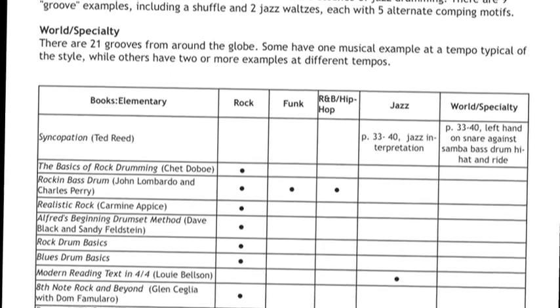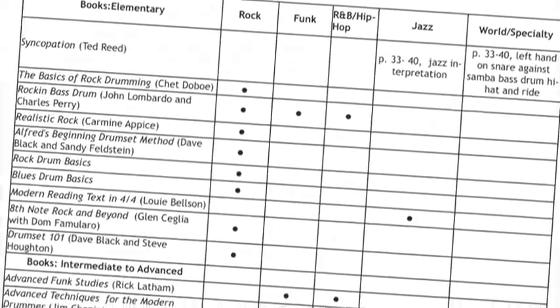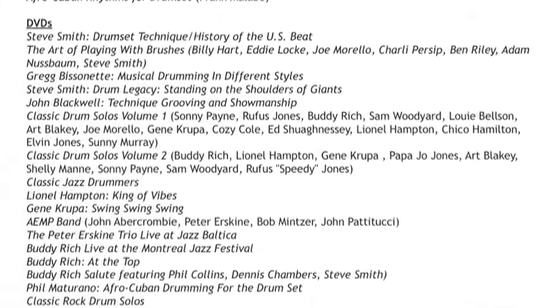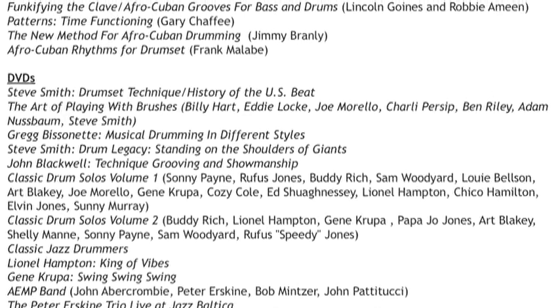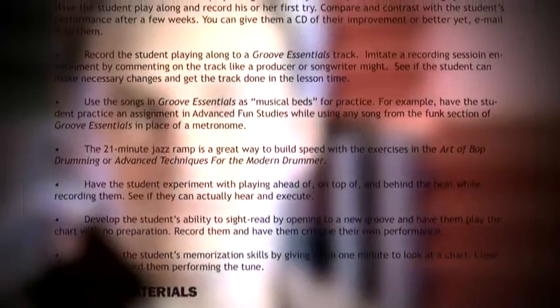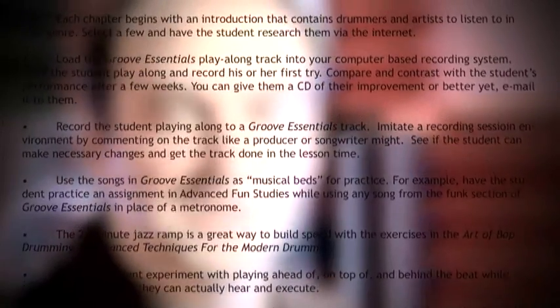The cross-reference chart shows how you can use the DVD with other books or teaching materials you may already be using. The related materials section lists other books and DVDs that you can use for further study of the topic. The suggested multimedia lessons is the place to go where you can see sample lesson plans on how to incorporate the DVD with your students and some other ways of having fun with it.